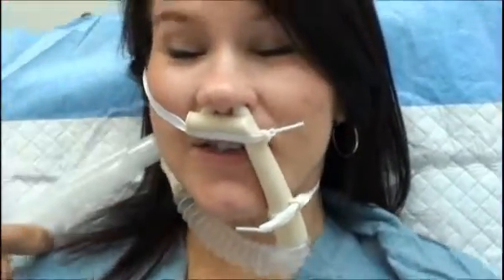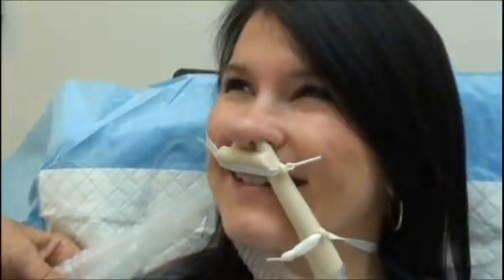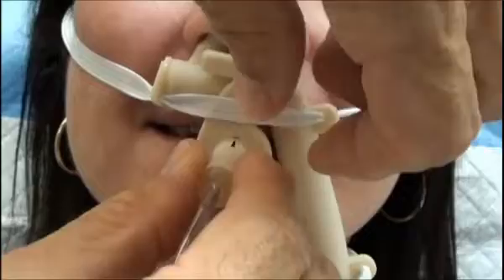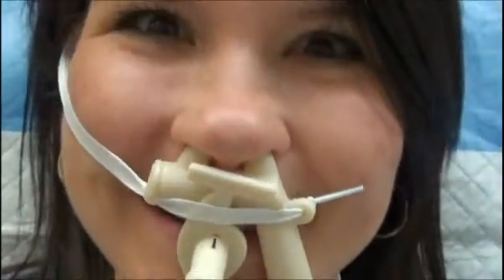We can pressurize the circuit by closing the pop-off valve and adjusting the flow ridge. Did I pull too hard on it? No, that's good. So this is the CO2 detector — we put it in here like this, so it detects the CO2 as you exhale. That's one way we do this.